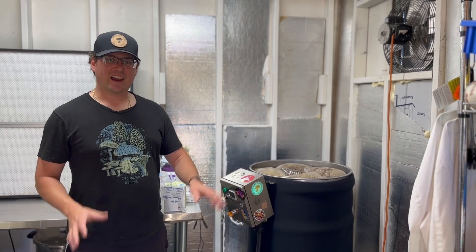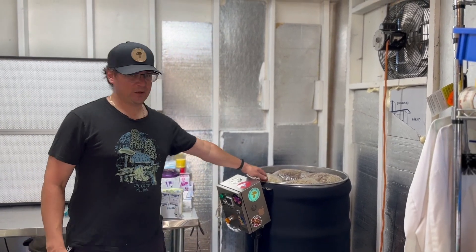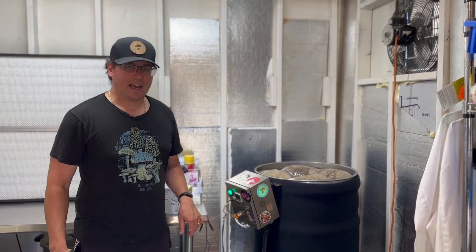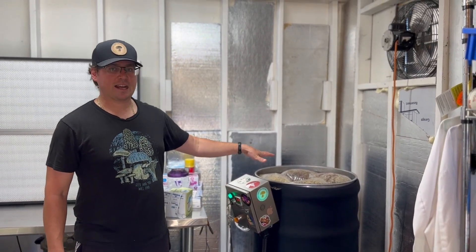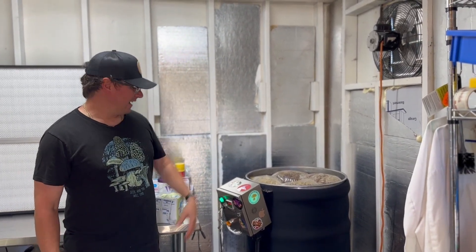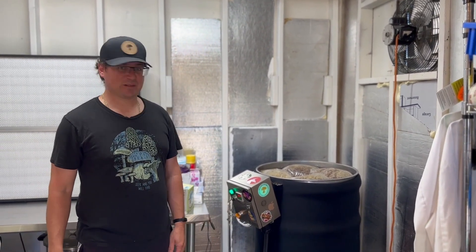Our Labor Day barrel is filled up. I'm going to turn on our Cava Barrel pasteurizer and it's going to cook these blocks overnight. All the corn ones are mixed in evenly — hang until the end to see the results. I'll probably be surprised because we've never done this before.